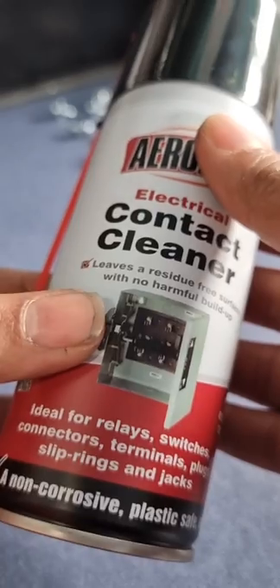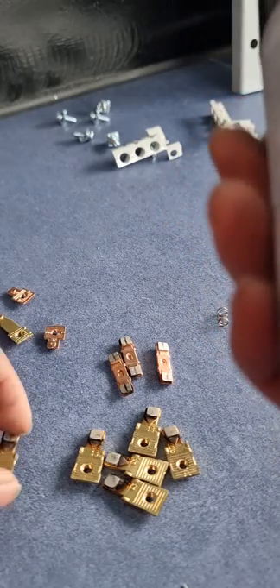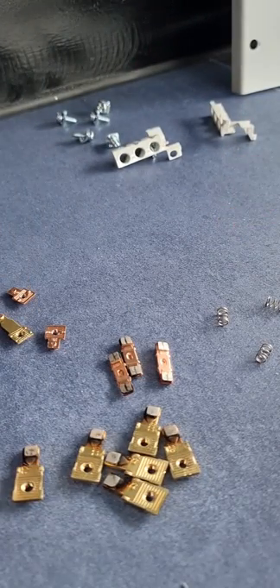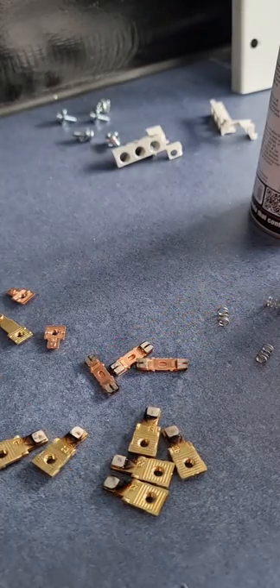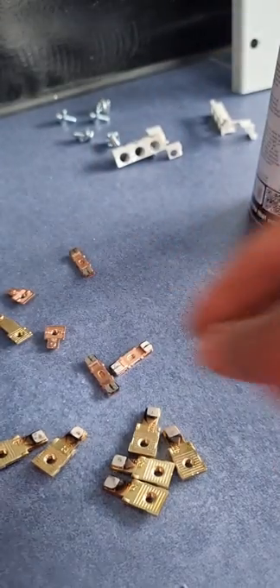Now we'll use the contact cleaner. Try to use a contact cleaner that doesn't leave any residue, as most contact cleaners have some residue build-up. Use it as little as possible, and apply it after you've cleaned with emery paper — using it before is of no use since you'll have to rub with sandpaper anyway. Now it's ready to be used again.